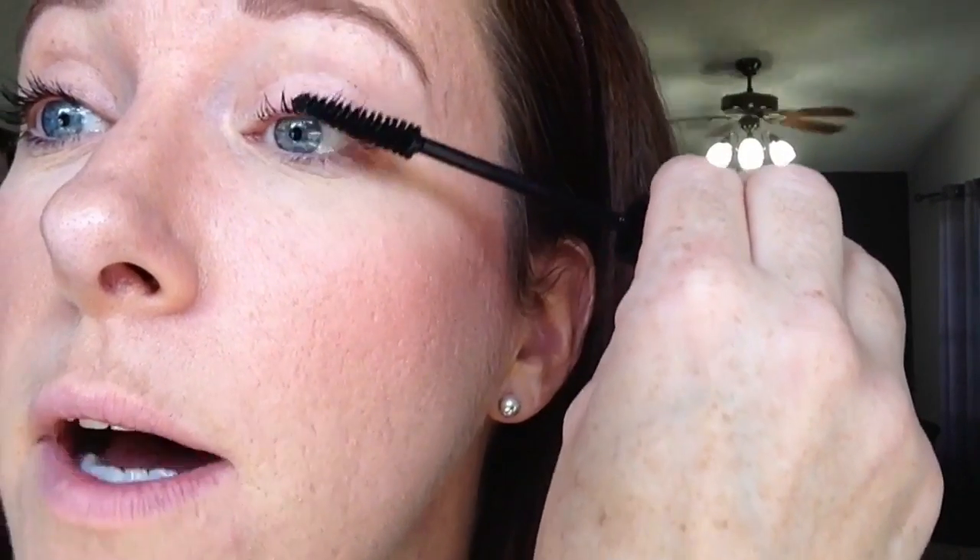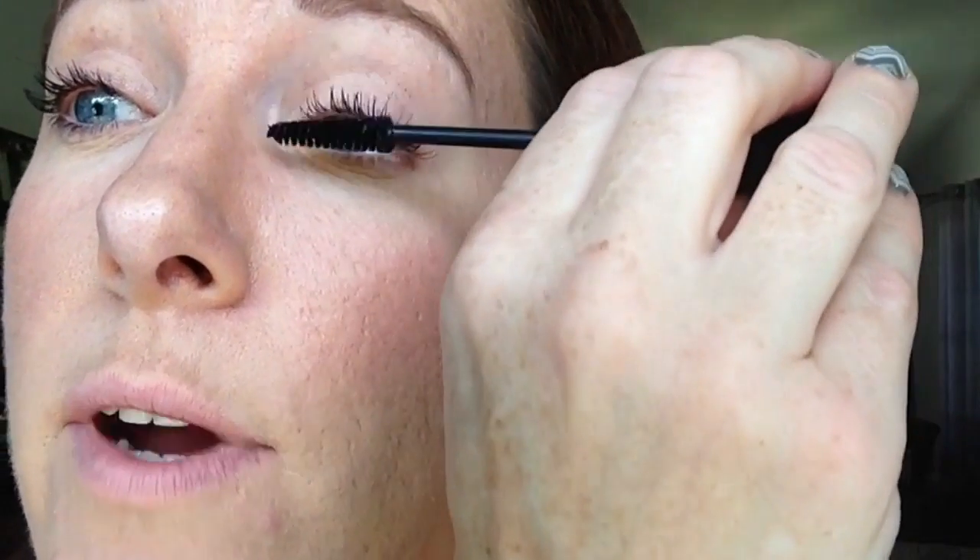You really want to get those lashes nice and coated, tops and bottoms. Make sure that they're nice and separated. I love how I can sort of manually fan them out using the wand. There you go, you can see that.